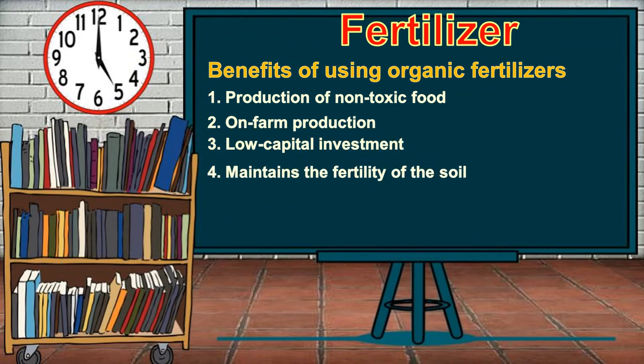Fourth, maintaining the fertility of the soil. Using organic fertilizers for a long time maintains soil fertility, as seen in India and China, where agriculture has been practiced for thousands of years but the soil has remained fertile. Fifth, safe environment: the components of organic fertilizers are biodegradable and safe to the environment. They do not cause pollution, unlike chemical fertilizers, which contaminate both land and water and can cause diseases in people and animals.